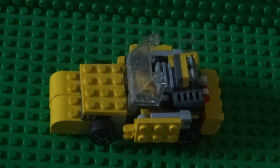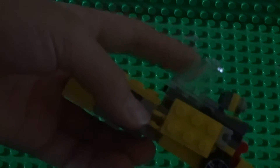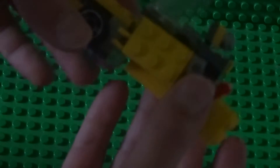Hey guys, it's Billy Bottom. Today I am showcasing my Lego Transformer. It looks a bit like Bumblebee in the car mode. This is not Bumblebee though — it's just a Transformer I made up.